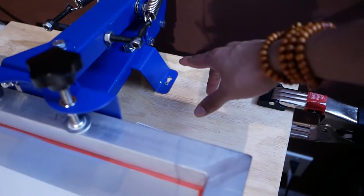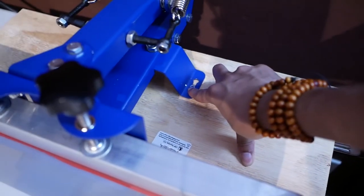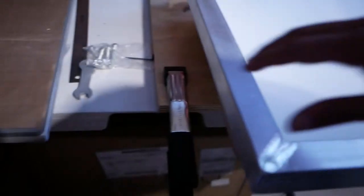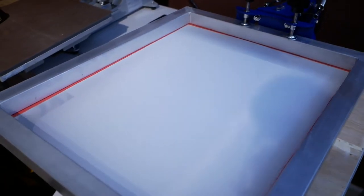I screwed the machine into this board and the board is secured by these clamps right here. Here's the other clamp right there. Yeah, everything's good, we're ready to go.